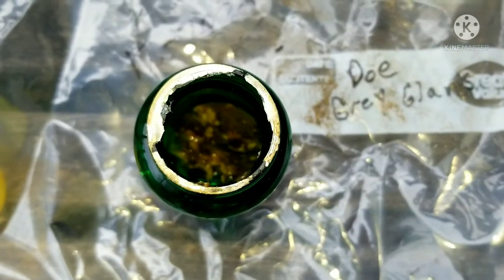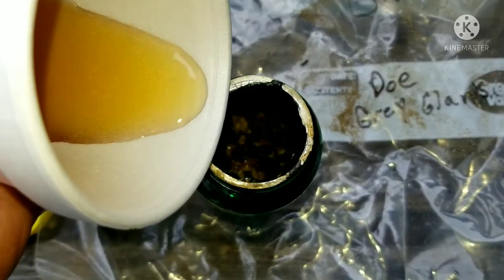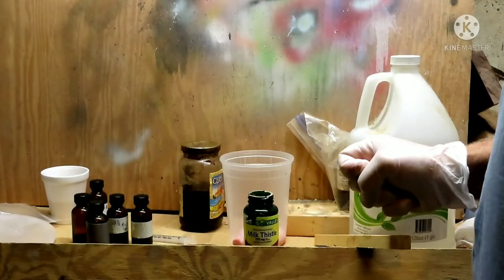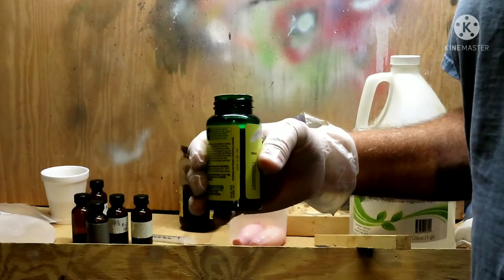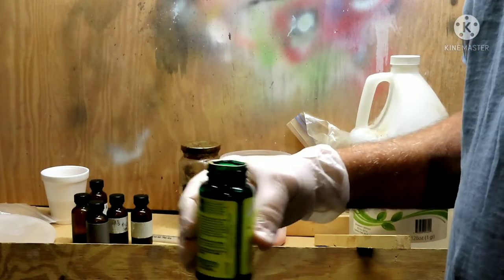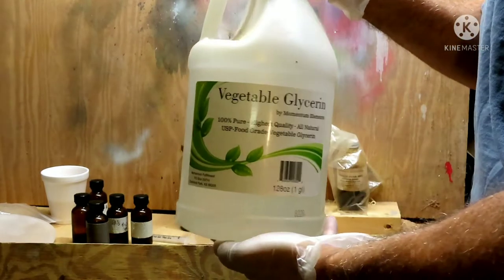Down in there we've got deer glands from 2020 and they've been in that bottle with nothing else all this time — I believe it was from January. We're going to add some Jack Daniels. I've shown you that we put the glands in — they're really a lymph node, a lot of people call them that. I've let them sit with that whiskey in there for a few days; in my opinion it makes it stronger. They do have to rehydrate a little bit because I don't grind them up, I just use the liquid off of them. Now we want to put some glycerin in it.